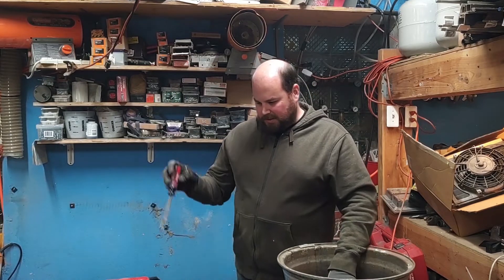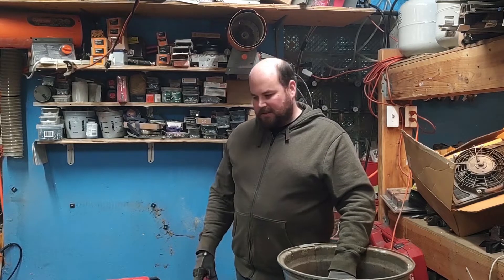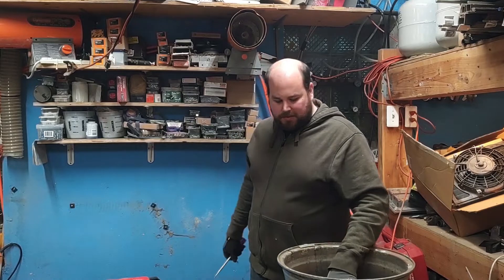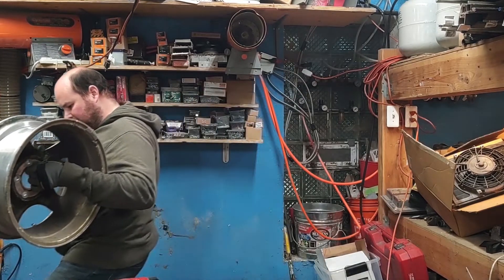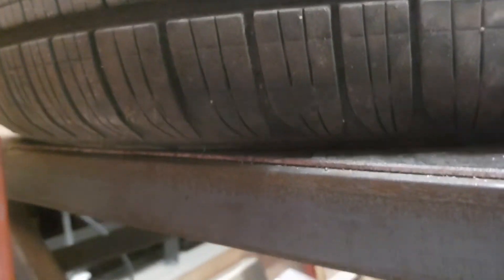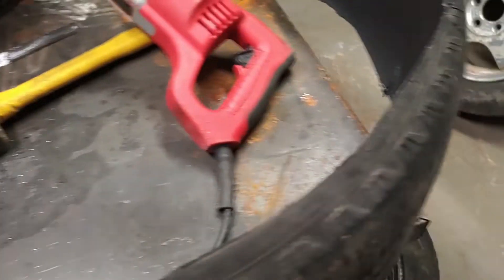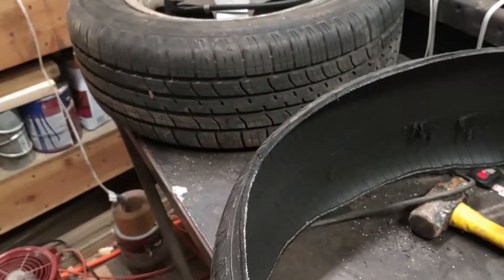Up next I'm going to do the next tire with say 50 to 60 psi to see if that one actually bursts. Unfortunately this tire has a leak — looks like it has a nail in it right there. It won't get past 30 psi. I think I'm just going to cut this one up and then burst the other tire.